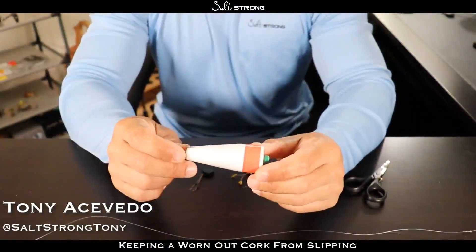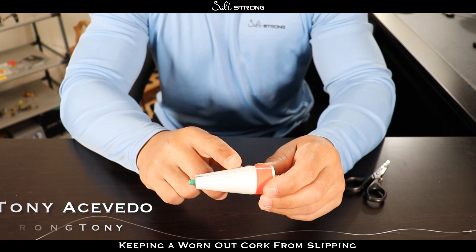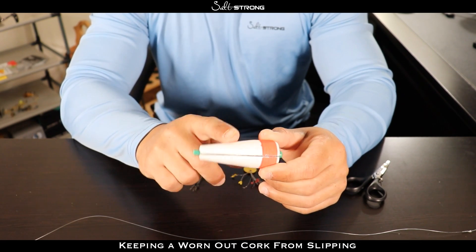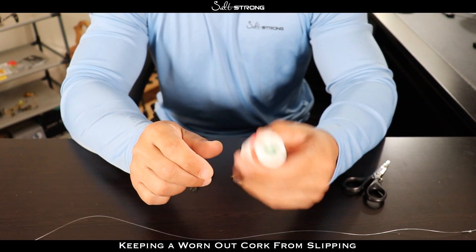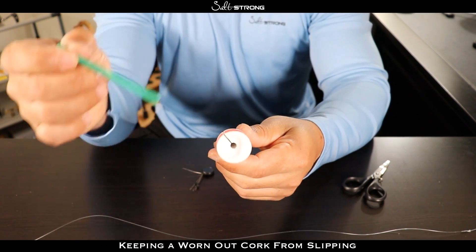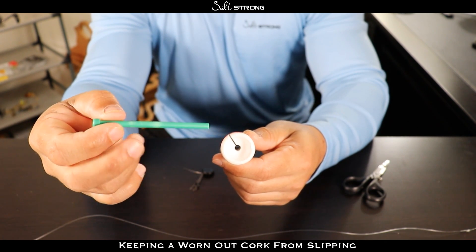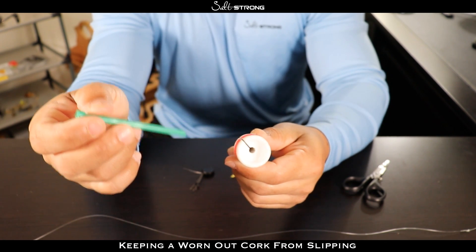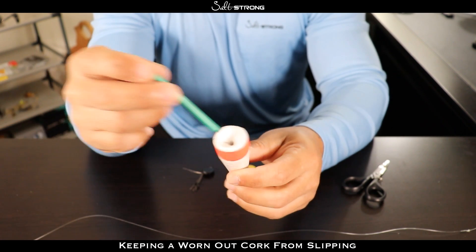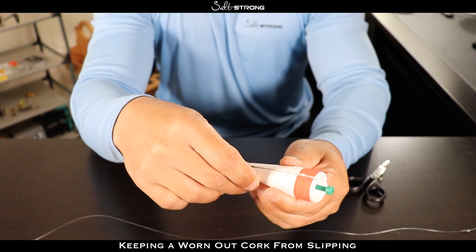Hey, this is Tony with Salt Strong. In this video I wanted to share a quick tip as far as keeping your line from slipping on a worn out popping cork. As you may have noticed with styrofoam popping corks, over time your line will start to wear into the styrofoam and it will become very loose on your line and it will start sliding up and down even with the pin in there.